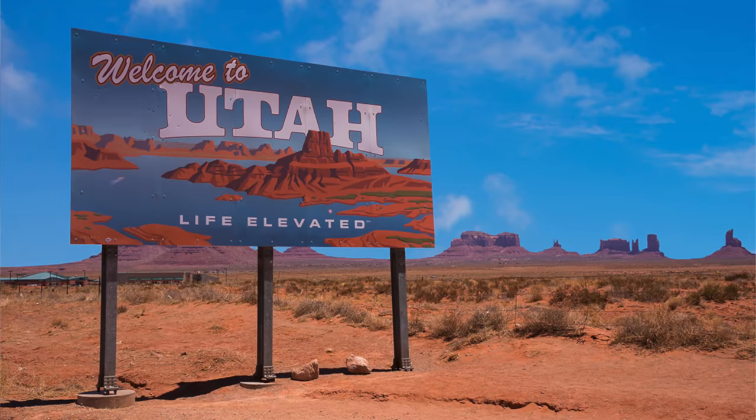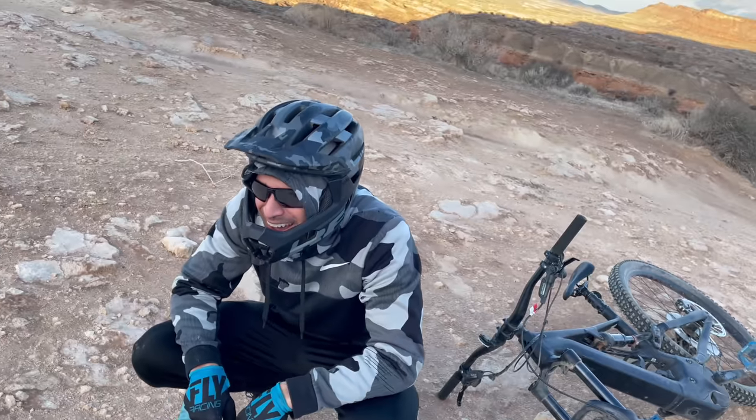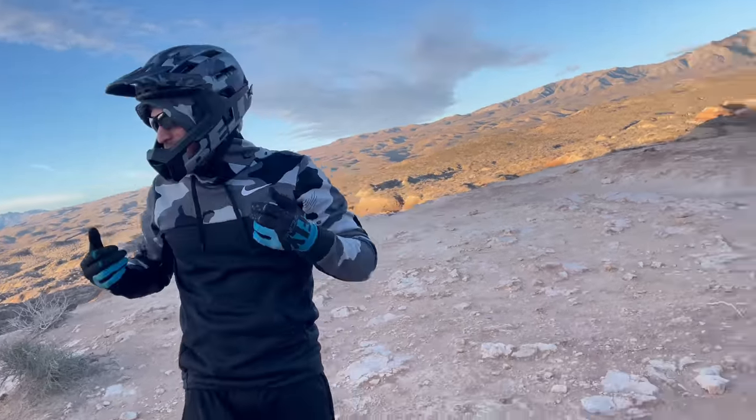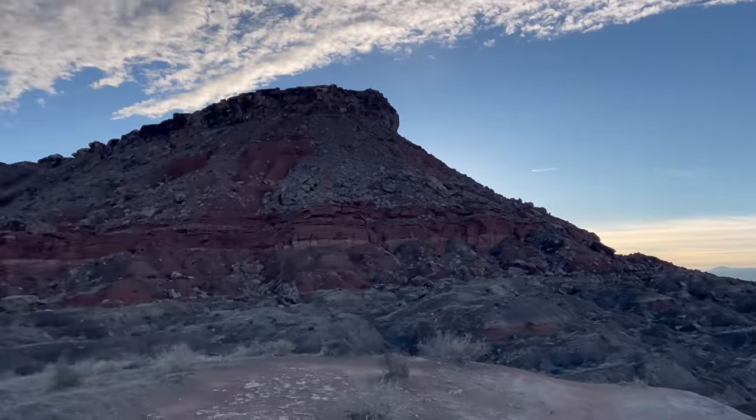Before we continue on, over the holiday break we had the chance to visit this frozen tundra wasteland called Utah. A little chilly — how's that elevation treating you? Wearing a hoodie and a helmet. It looks so pretty today — totally kidding, it's a gorgeous place. A fun holiday.